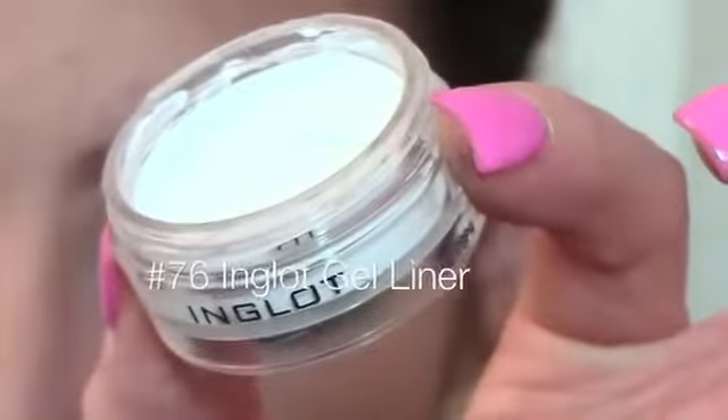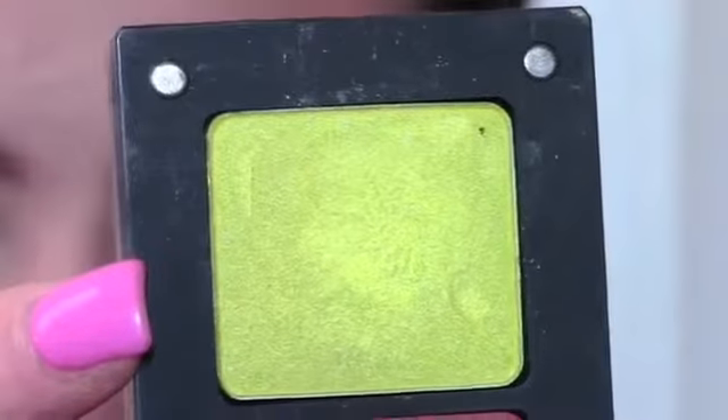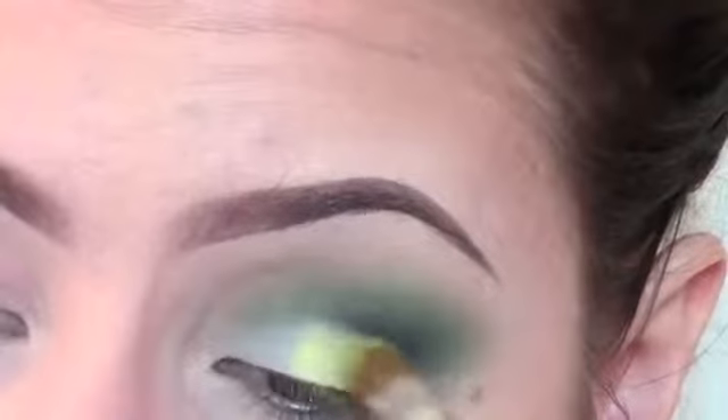As a base for the lid, I'm going to use Inglot gel eyeliner number 76. Next I'm taking this really pretty lime green eyeshadow by Inglot, number 42, and I'm going to put that on the lid, mainly towards the outer corner — not really going all the way in.